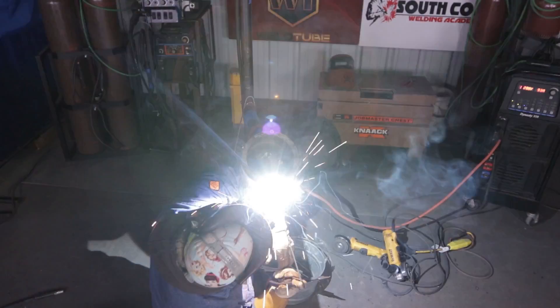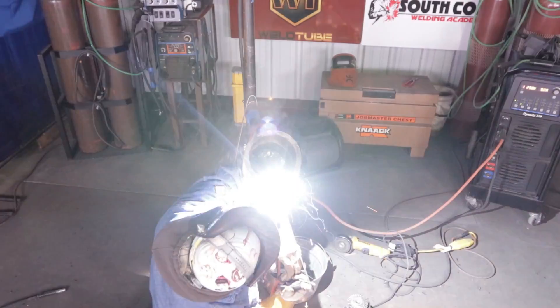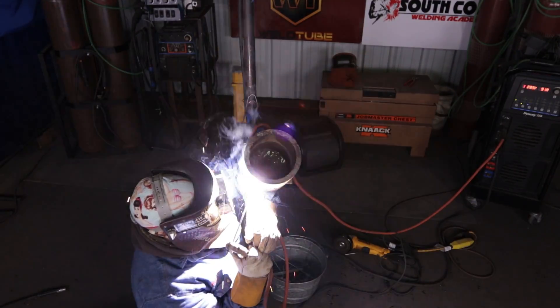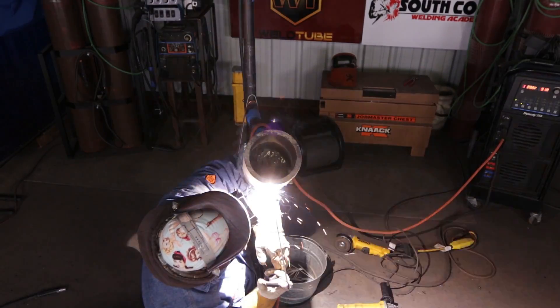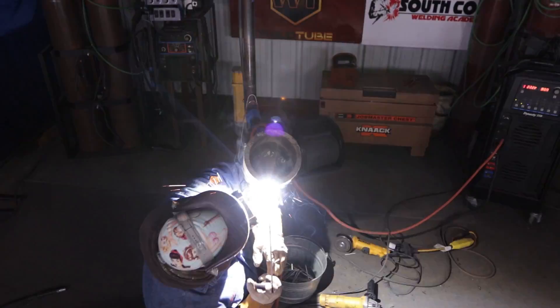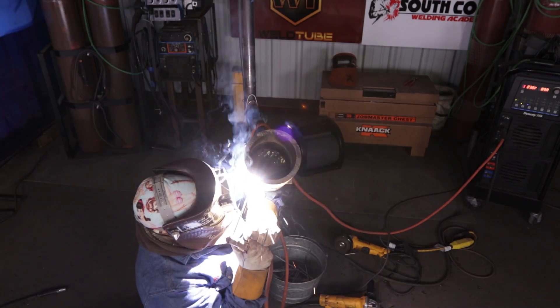After letting it cool down for about 15 minutes and replacing the first bead of the cap in the pipe, I turned the machine down to about 90 amps to reduce the chance of getting undercut. Now we're starting our second pass on the cap — going slightly above it and making sure you're melting 50-50.